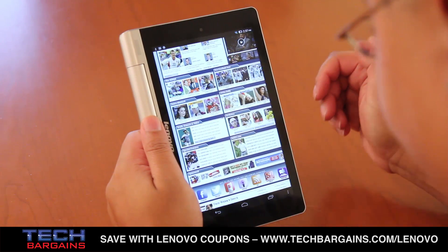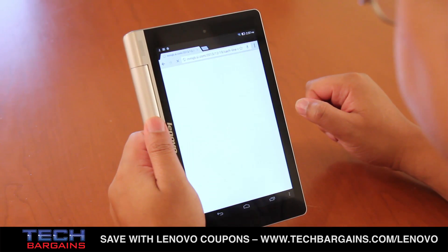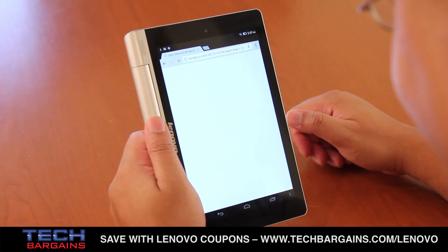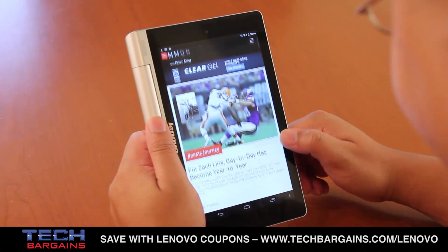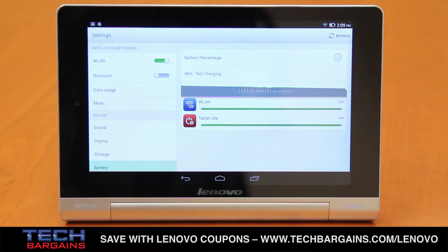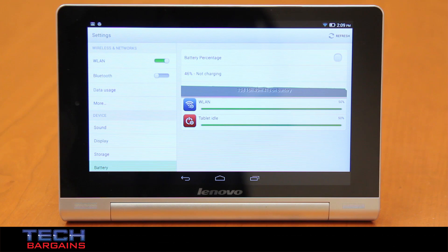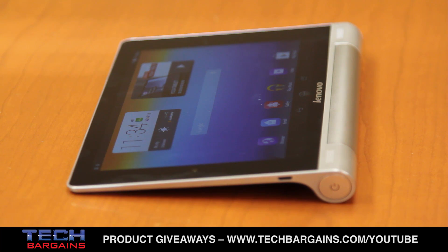We were also struck by the battery life of this tablet, which was substantial. We managed to get almost the full 18 hours of battery life that the Yoga Tablet 8 was rated for. Obviously, battery life will vary depending upon factors like the tablet's brightness level, your daily usage, or the system load you put the tablet under. But you can also tweak and adjust the system using the Power Manager HD tab on the tablet. What's more, it can also pass a charge to your other devices whenever the tablet is plugged in, which a lot of other devices simply can't do.